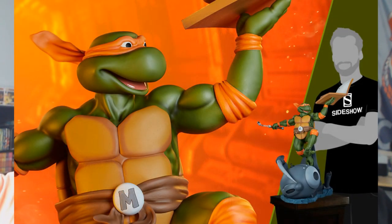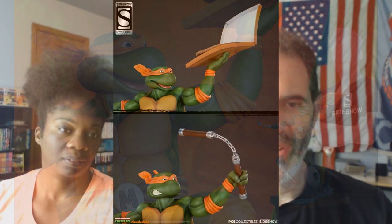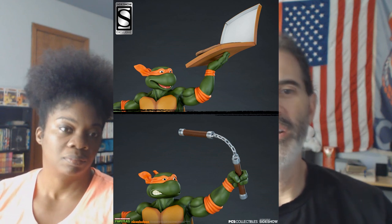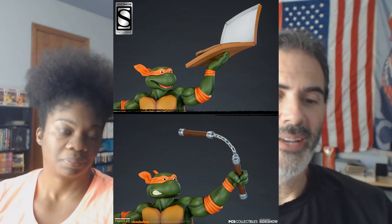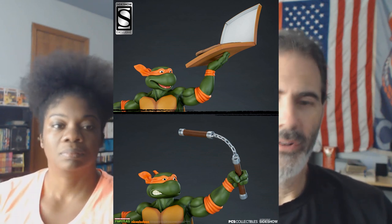Michelangelo from PCS Collectibles — carrying a pizza, original animated version. He comes with interchangeable parts: a different head and arm so you can swap out for nunchucks instead of pizza. There is a pizza included in the box. $550 for this one.